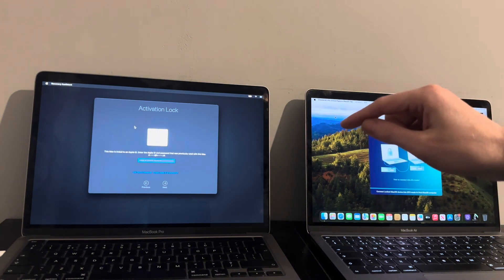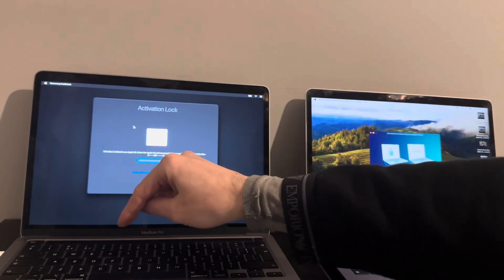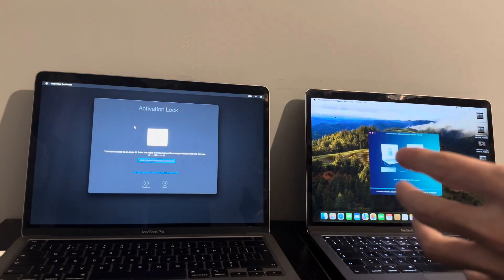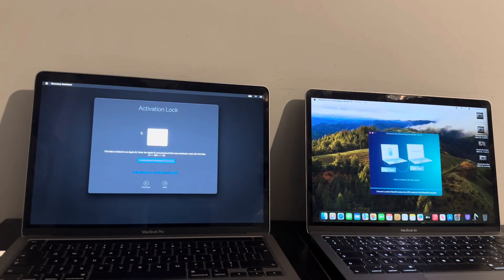When you press the power button, instead of holding Command and R, you want to hold Command, Option, and R — those three keys at exactly the same time. It'll go into internet recovery. Put in your Wi-Fi credentials and wait until it gets to macOS. When it does, go to Disk Utility, select the main solid state drive at the top, and erase that partition like shown in the previous video.